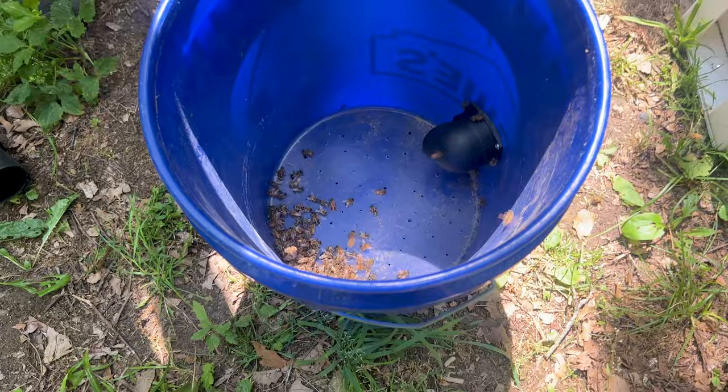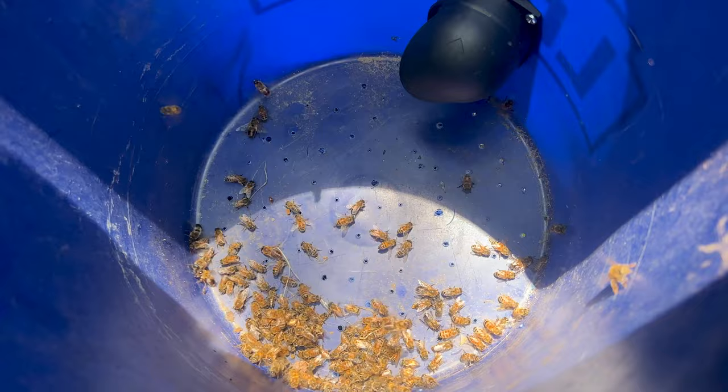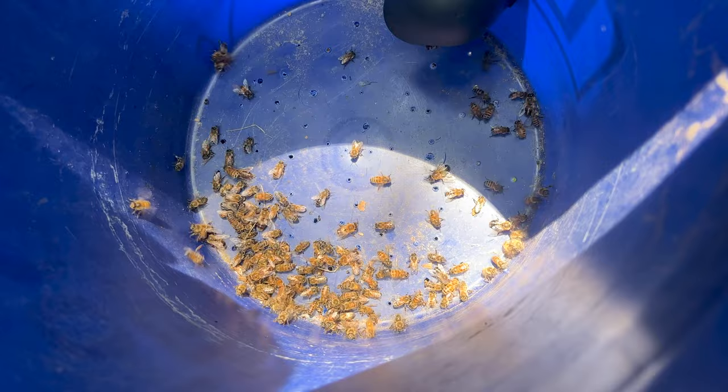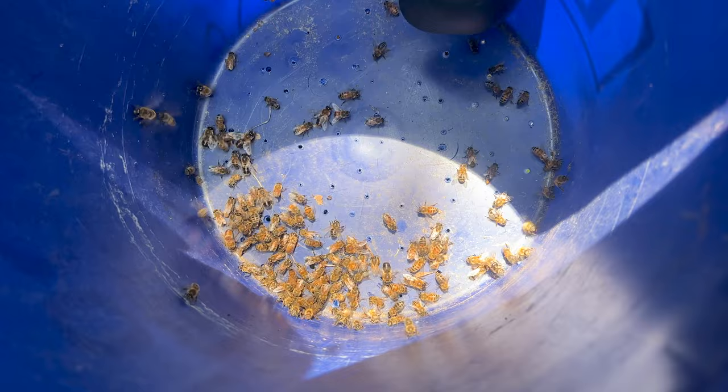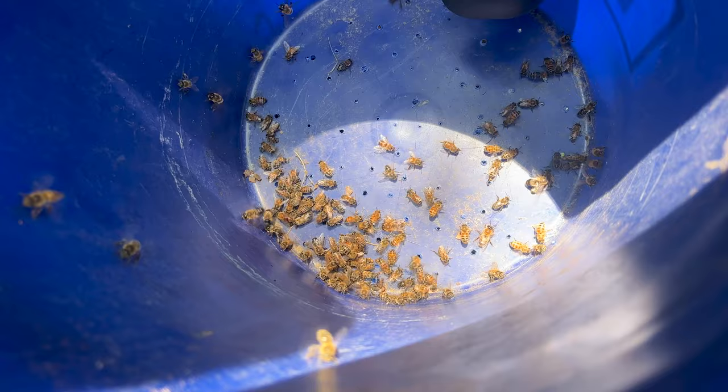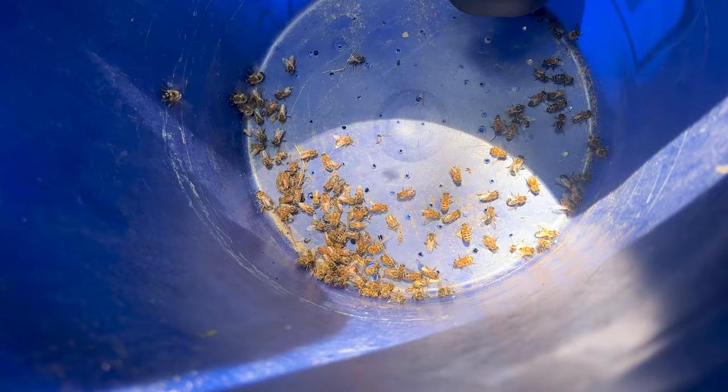They look very angry, but they survived. Oh, some of them have their butts sticking out. You smell that pheromone? They're not happy. So it kills maybe a quarter of them - we can work on the pressure. I don't think it did too bad. Well, they might have all just tried to sting because they were pissed off, because a lot of them are just missing their stingers.